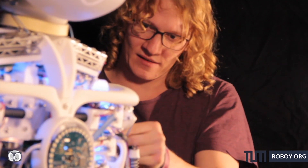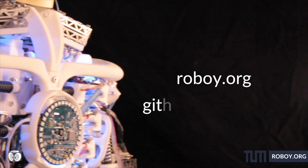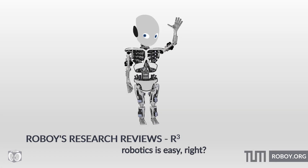So if you are interested and want to know more, check out our website rovoi.org or the GitHub account github.com/rovoi. Thanks for watching another episode of R-Cube. See you soon and stay curious!